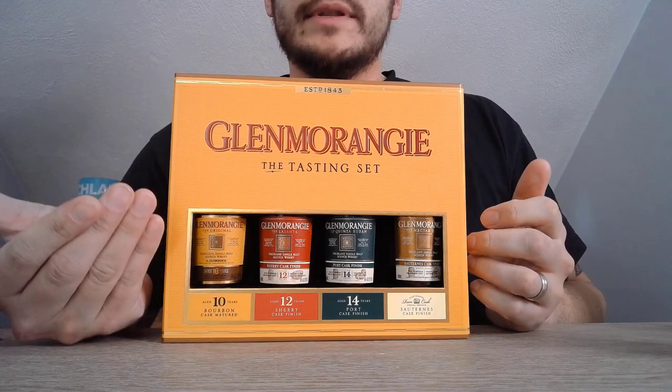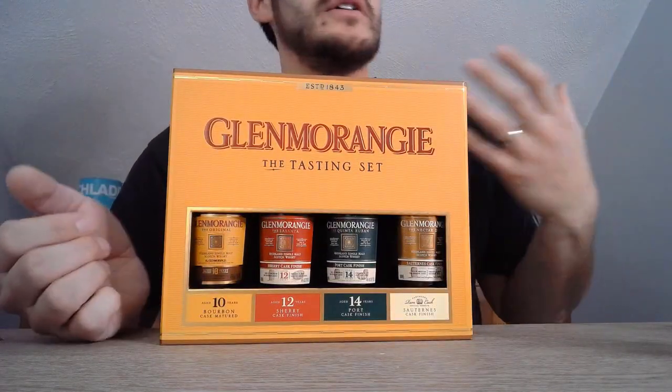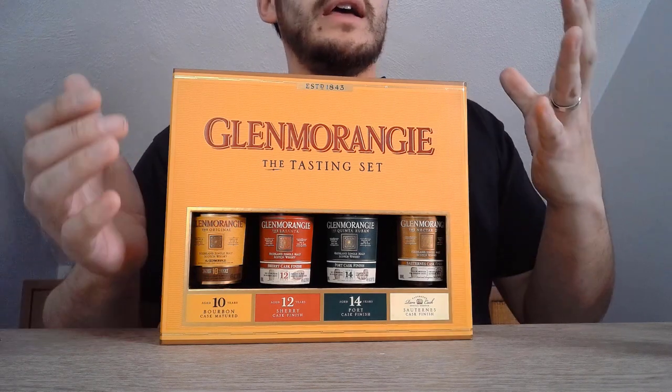I happened to find this at my local liquor store — a Glenmorangie tasting set with four different smaller bottles, so you're not spending a lot of money on something you might not even like. Seek out smaller packs and tasting sets like that. Alternatively, you can be like me and buy a whole bottle anyway, figuring that if you don't like it, you can put it on your shelf for when friends and family come over. More than likely, it'll get drank — at least in my house.